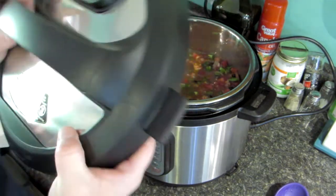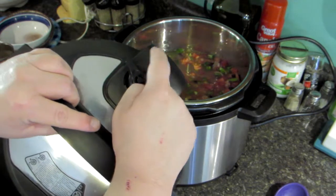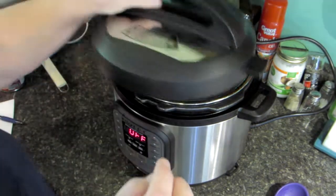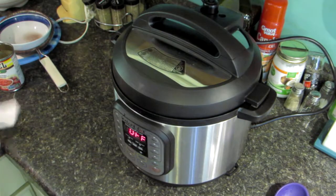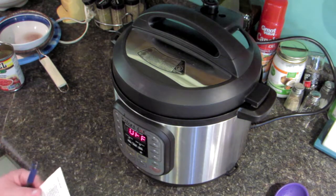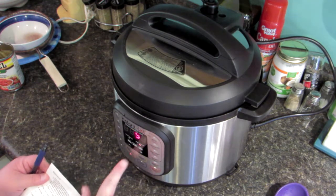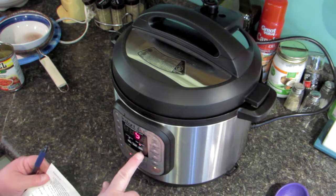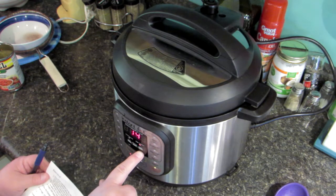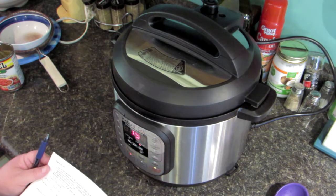Put the lid on and make sure it's in the sealed vent position. The recipe says to put it on manual setting for 15 minutes, so push manual and set it up to 15 minutes. It will take about 10 to 15 minutes for it to come to pressure.